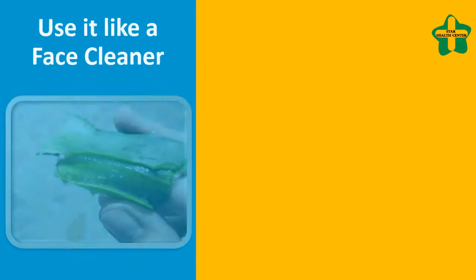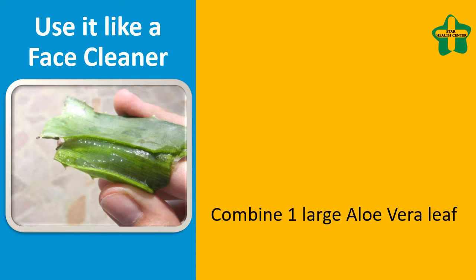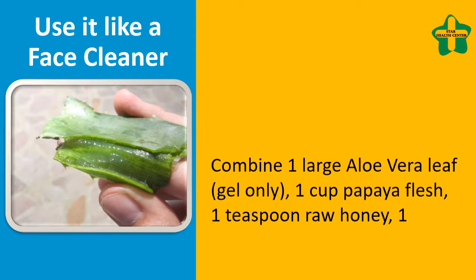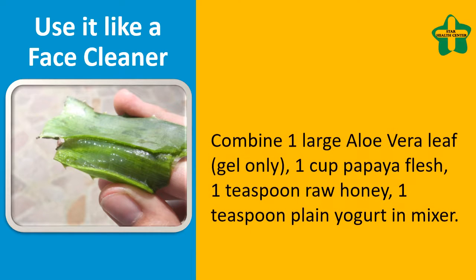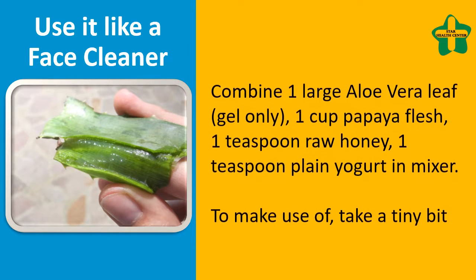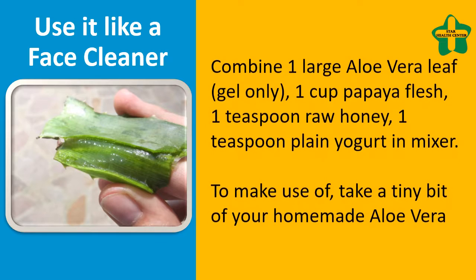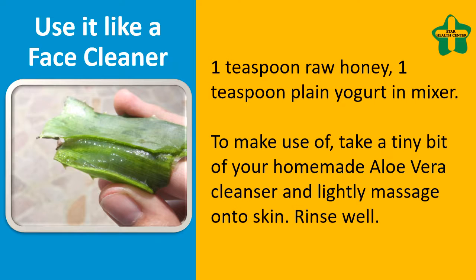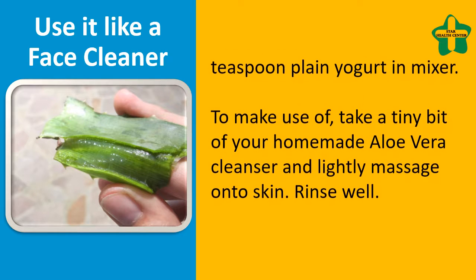Use it as a face cleanser: combine 1 large aloe vera leaf (gel only), 1 cup papaya flesh, 1 teaspoon raw honey, and 1 teaspoon plain yogurt in a blender. To use, take a small amount of your homemade aloe vera cleanser and lightly massage onto skin, then rinse well.